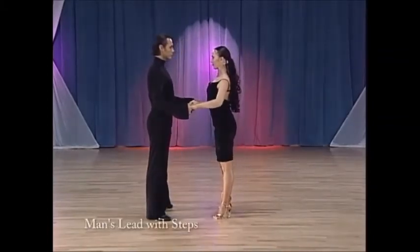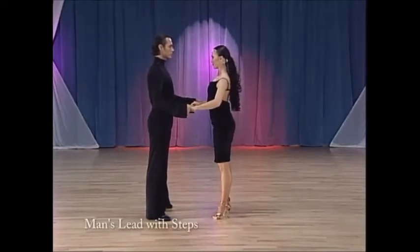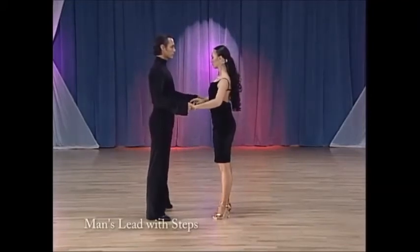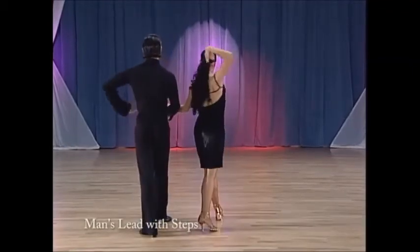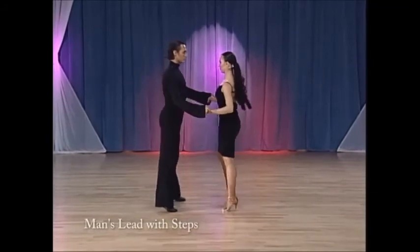And now the man's lead. The man's hands will stay in the middle of the body, always during this step. As the man steps again, he's going to take his hand into a V shape, trying to leave his hand in the middle, while he does the cha-cha, taking the other hand.